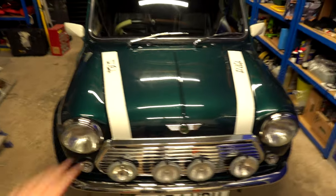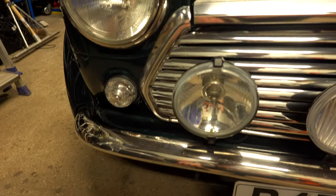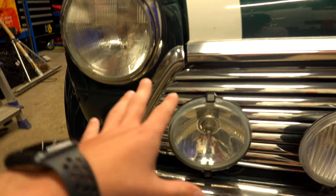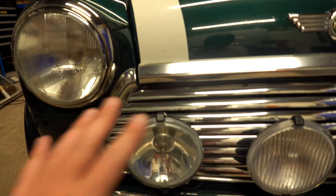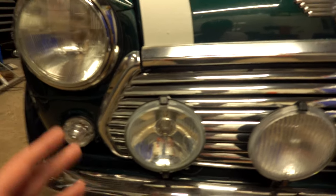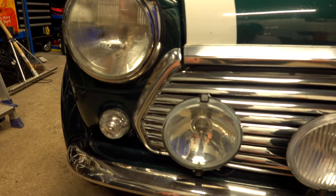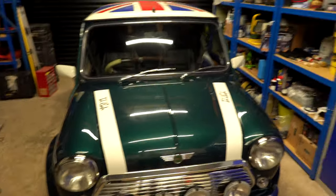When I bought the car, the chap that had it before did get the front repaired - on MINIs a lot of the rust happens around there. With classic cars rust is always a big thing. In the UK, water gets into all the little nooks and crannies. This car is only 1997, so it doesn't technically class as a classic, but these cars weren't very well built when new, so bits around here and around the windscreen rust very easily. There's a lot of rust repair to be done, which the previous owner did do on the front and back.